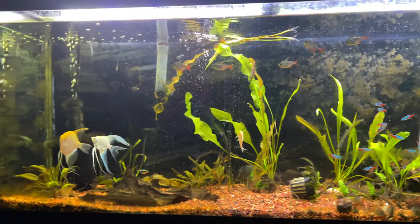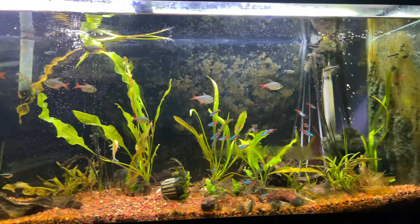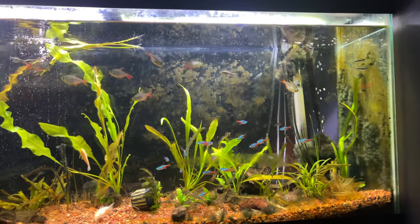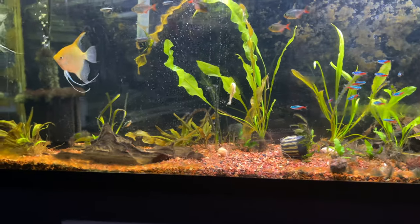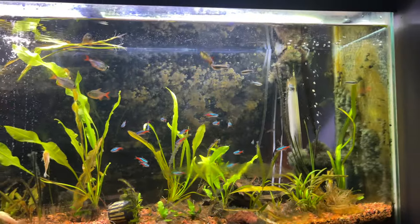Here's what I'm talking about — my 55-gallon planted tank. It's got a couple of angels in it, some Colombian tetras, some neons, some black neons, a bunch of little corys, and a couple of plecos that always like to hide.